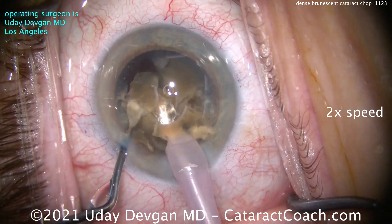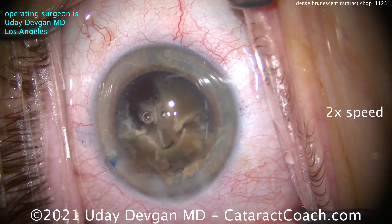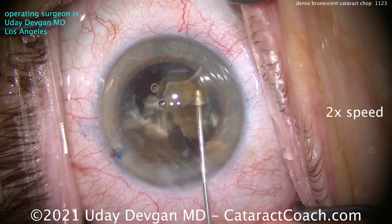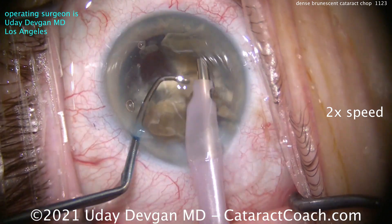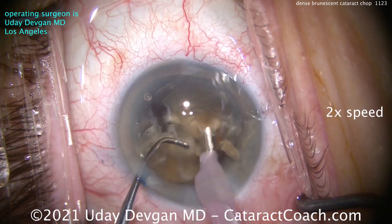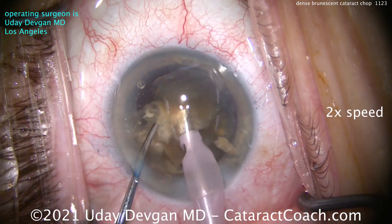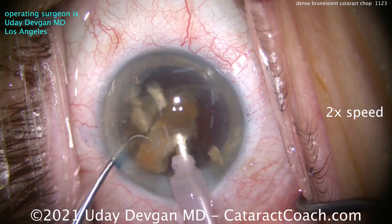We want to be very cognizant of how much energy we're putting in the eye. We want to recoat and protect that corneal endothelium, so more dispersive viscoelastic going in here — there you go, to recoat that endothelium. You're going to end up using a lot of phaco energy. This patient should have had surgery many years ago, but for personal reasons did not. So chopping the nucleus up into smaller and smaller pieces.